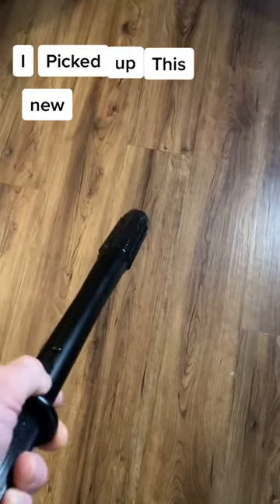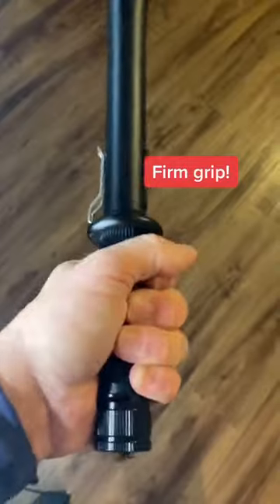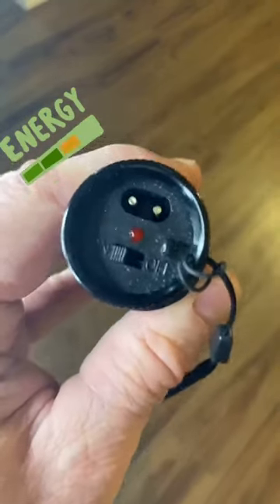I picked up this new flashlight last week. It's made of airplane aluminum, it's got a corrugated club-like end, and the handle's got a really nice firm grip to it. It's powered by a rechargeable lithium-ion battery.